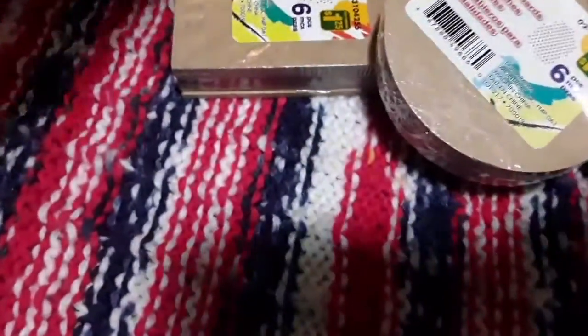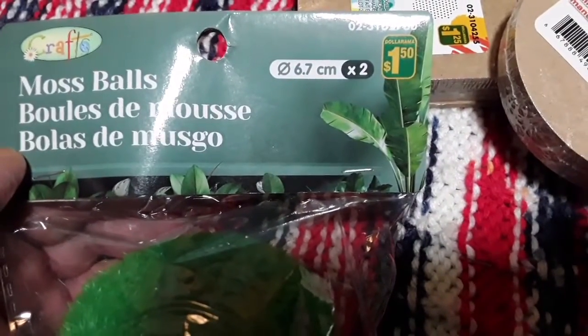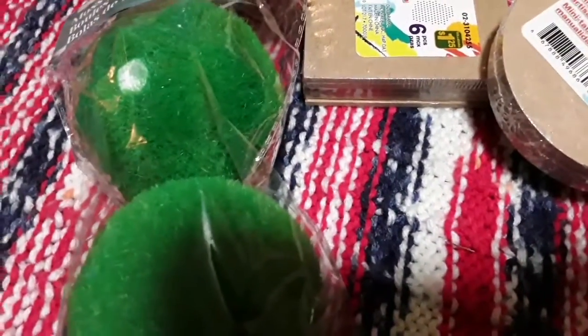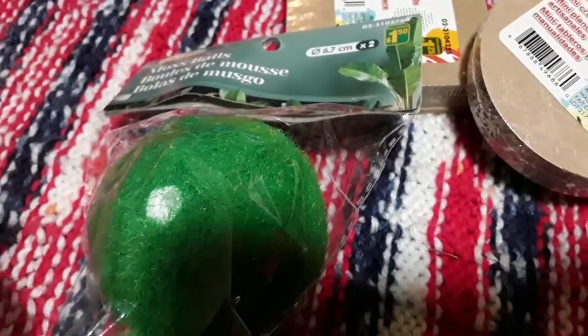I thought this would be a fun item for that as well. This is $1.50 for two moss balls. They also had another package — I think that one was $1.25 — with one larger ball. I just thought that'd be another fun item to use.